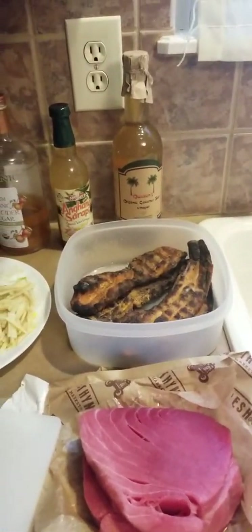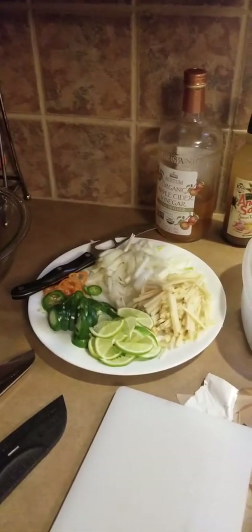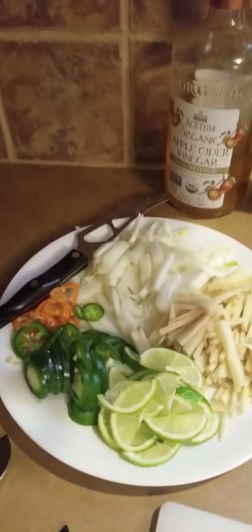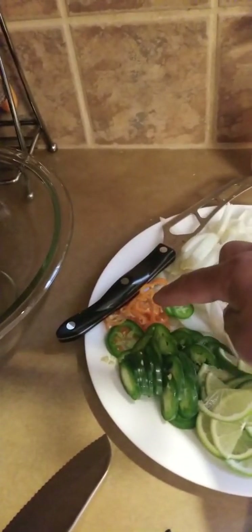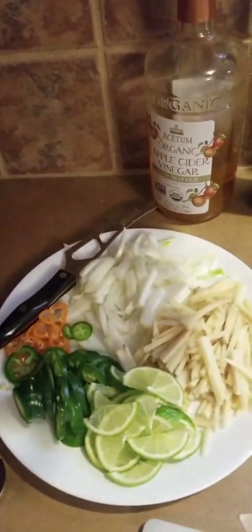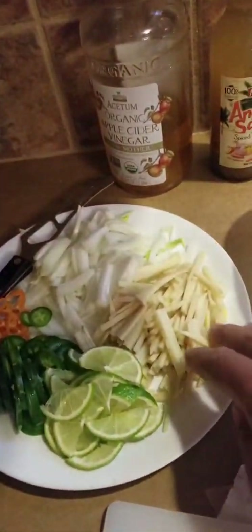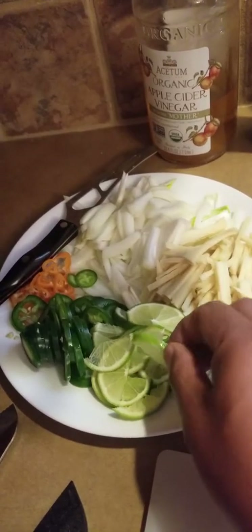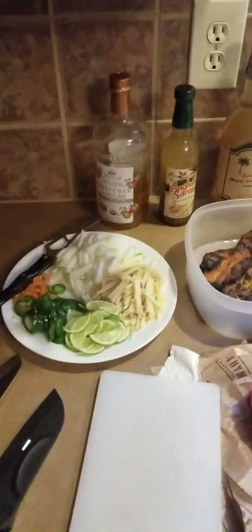This is all the preparation you need for the sug bakilaw dish. I've got jalapeño peppers and habanero to kick up the spice a little bit, onions, julienne ginger, and lemon and lime for garnishing.